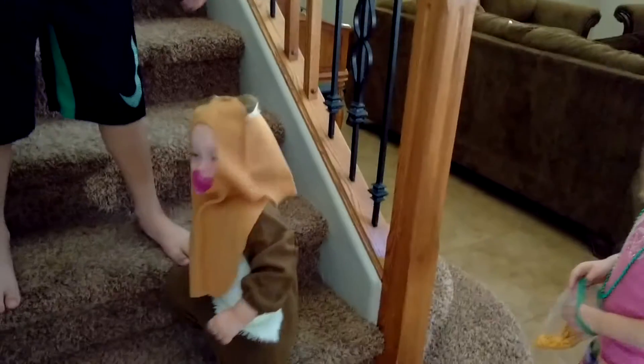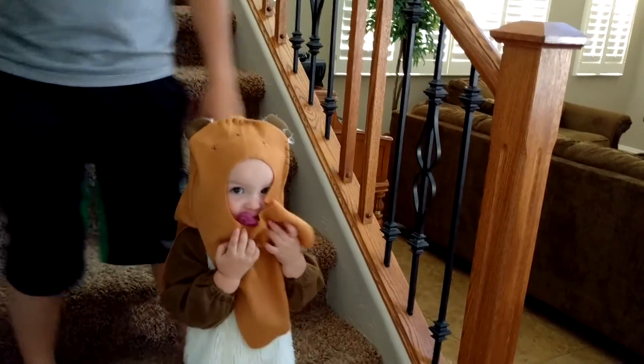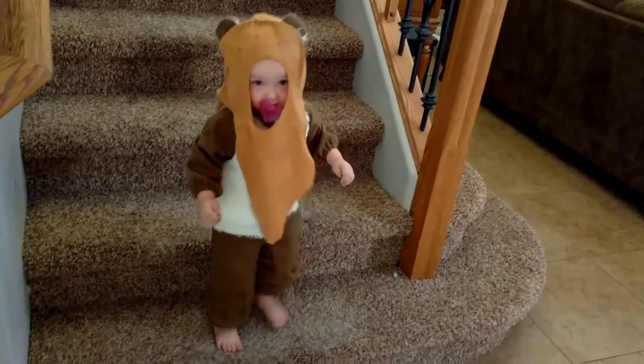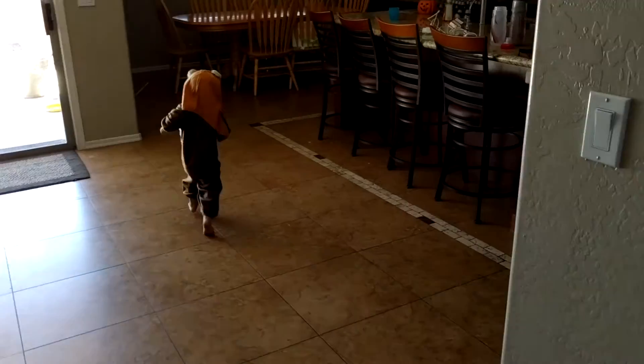Hey, it's an Ewok! She's like, why is everybody watching me? I'm adorable. Yay! We're Star Wars themed.